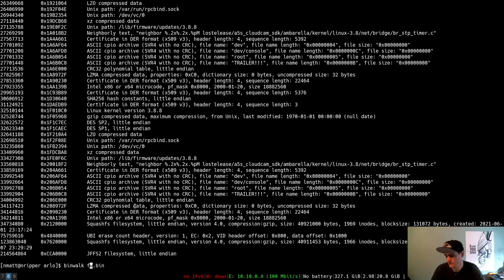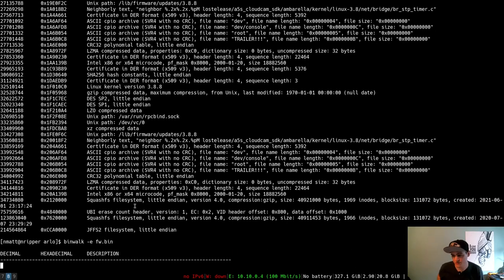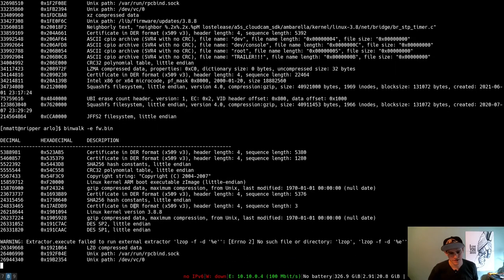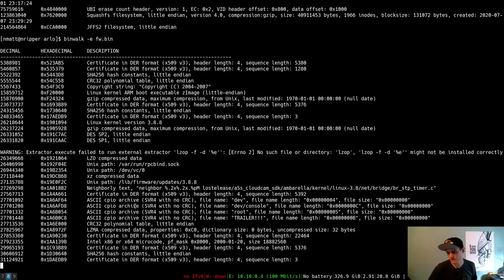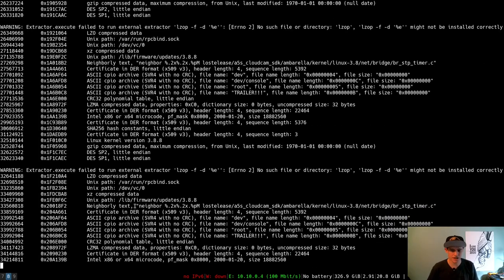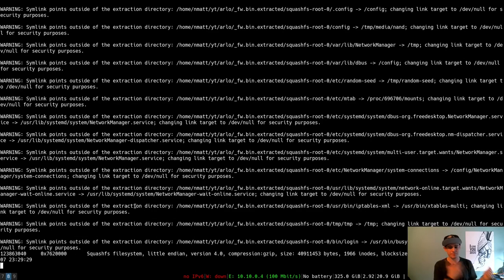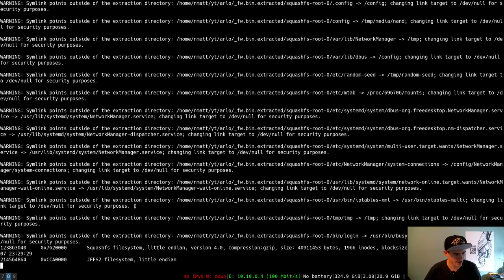We can also potentially learn things about the device for security analysis just from these file systems themselves. Let's run binwalk with the -e flag to actually try to extract everything out of there. It's going to give a bunch of errors, but in the meantime let's go back over to the desk — we'll deal with the firmware later. Our goal now is to get that chip back onto the device and get it to function just like it did before we pulled it off.